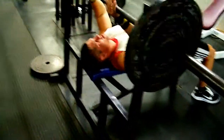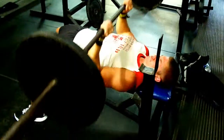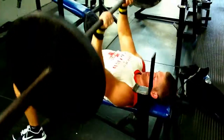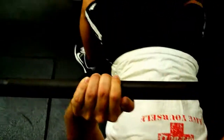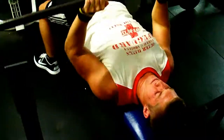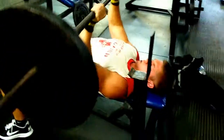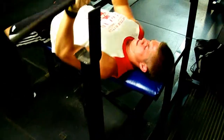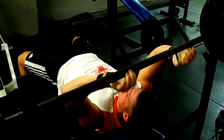Alright, Matthew's turn on close grip. Suicide grip — going to drop it on his chest! For all of you that don't know, suicide grip is a thumbless grip. He's bringing it down below his chest too, which engages the triceps fully and works all three heads of the tricep. Great mass builder. Perfect, right around 12 reps.